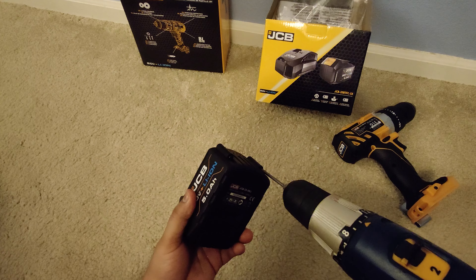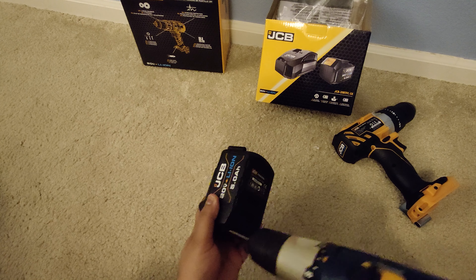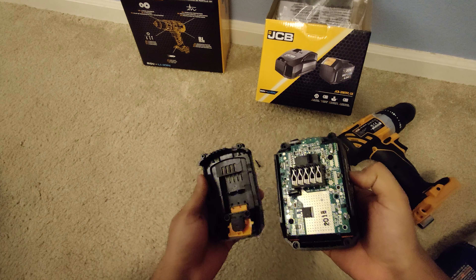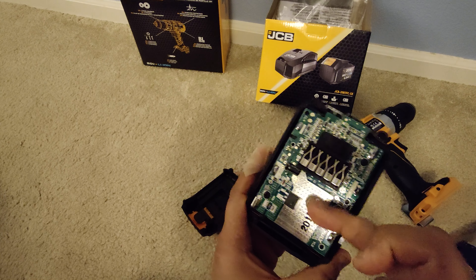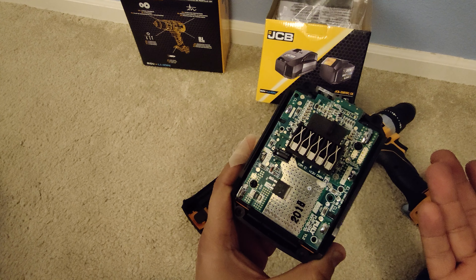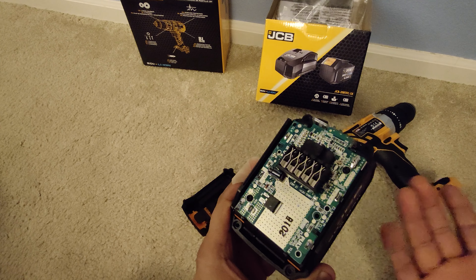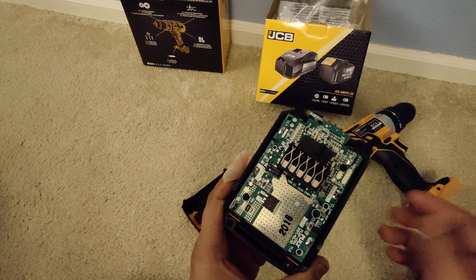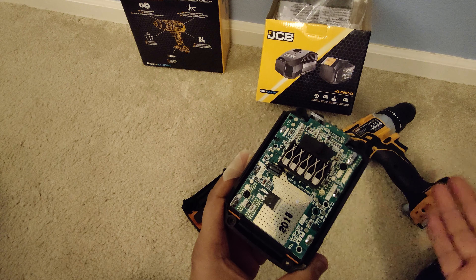Got four screws out — pretty straightforward, with a very nice looking plate inside. It does say 2018, which is very strange since I bought this battery brand new on Amazon just literally two days ago. I'm not a sponsor, I just bought it for myself and decided to open it because I was looking on YouTube and didn't see any teardown video.